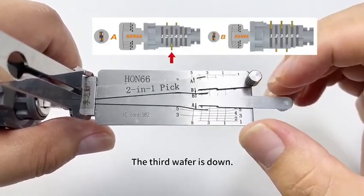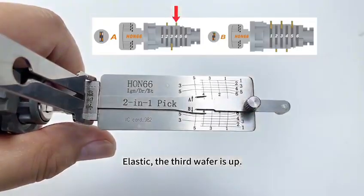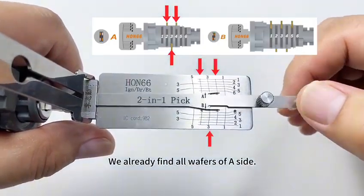The third wafer is down. Touch the third position — it's elastic, so the third wafer is up. We have already found all wafers on the A-side.